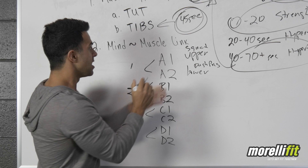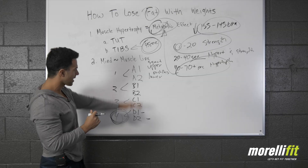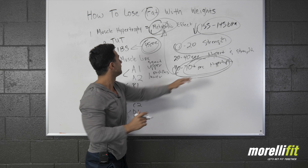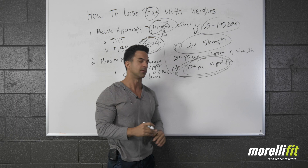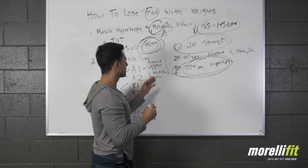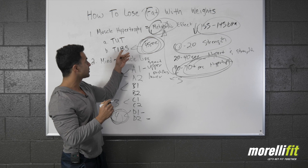You can combine machines, free weights, and abs — it doesn't matter. I actually like to put a couple of abs exercises in the fourth spot. Set your workout up like this, then apply your hypertrophy and metabolic style training with 45 seconds time in between sets, and all of a sudden you have a super effective workout for fat loss and lean muscle mass. Every single set is 40 to 70 seconds time under tension, and you do three sets each.